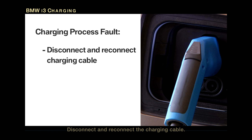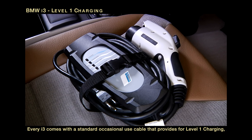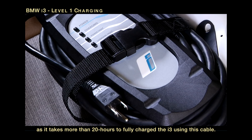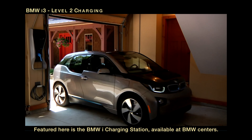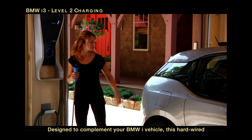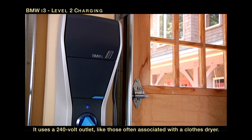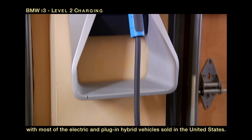Disconnect and reconnect the charging cable. If the error continues, stop charging and contact your BMW center. Every i3 comes with a standard occasional use cable that provides Level 1 charging using any dedicated 3-prong, 120-volt standard household outlet. This method is best for topping off the battery, as it takes more than 20 hours to fully charge the i3 using this cable. Level 2 charging can be done using a home-installed Level 2 charging station. Featured here is the BMW i Charging Station, available at BMW centers. Designed to complement your BMW i vehicle, this hard-wired, wall-mounted device reduces charging time for an empty i3 to about 3.5 hours. It uses a 240-volt outlet, like those often associated with a clothes dryer. The BMW i Level 2 charging station is installed by Bosch and is compatible with most electric and plug-in hybrid vehicles sold in the United States.